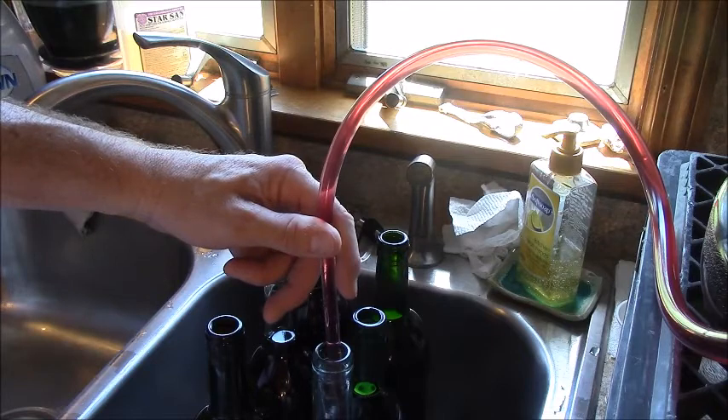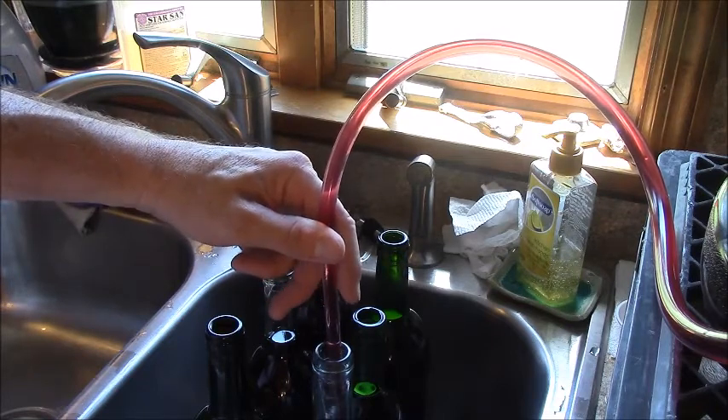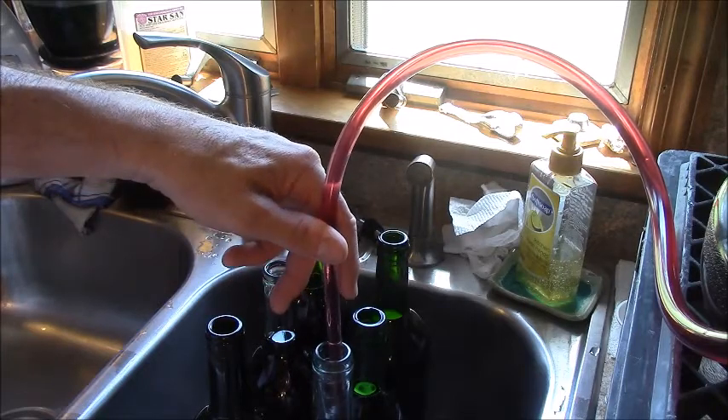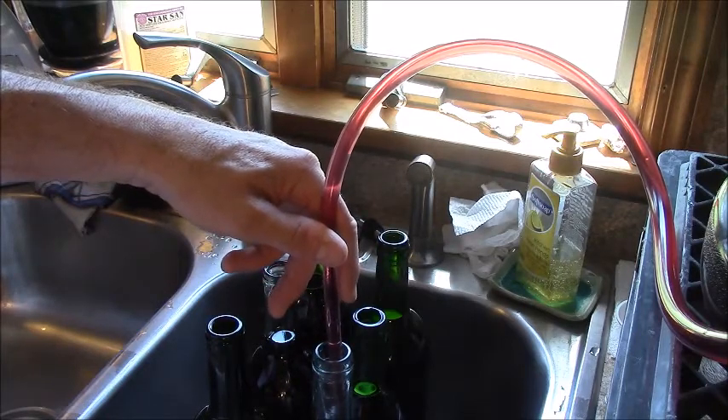The good part about this is you fill up the bottle until it comes all the way to the top. And the displacement from the bottling cane — you can take it out and you'll have the perfect amount of headspace at the top of the bottle.